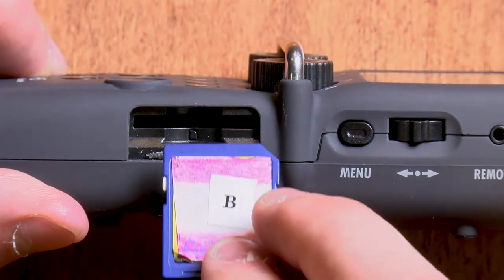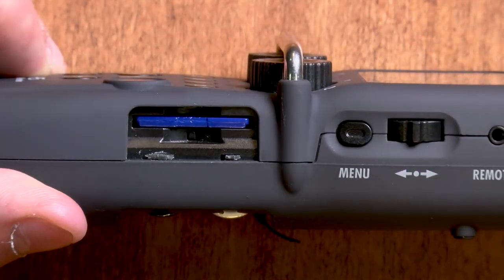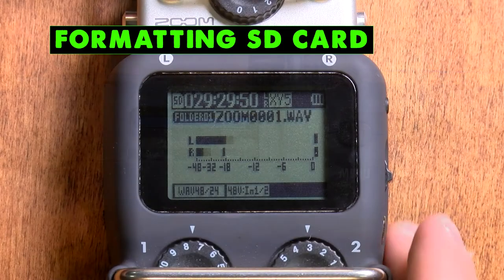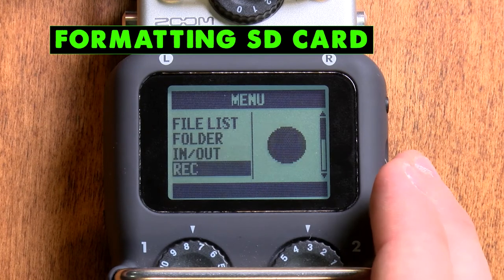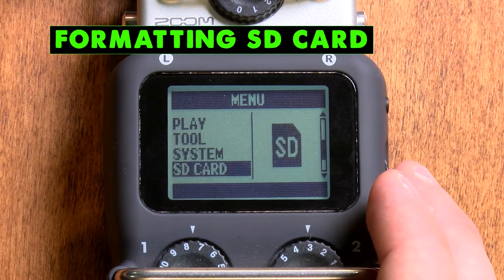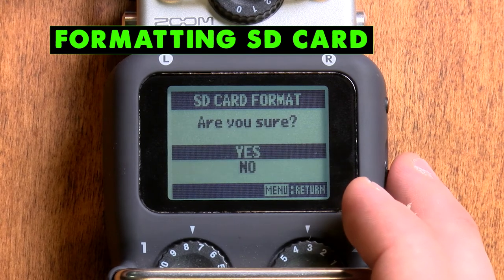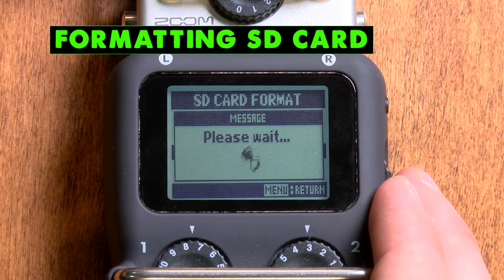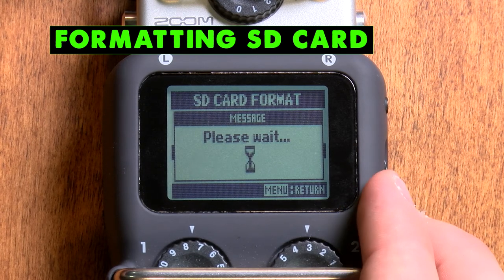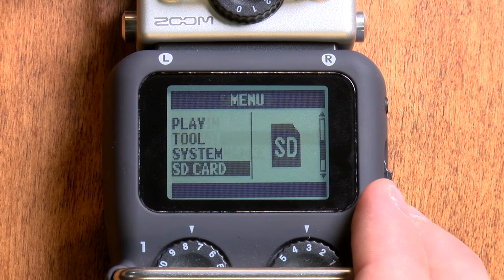The first step is to place an SD card into the slot on the right of the Zoom. Next, we'll format your SD card to prepare to accept audio. We'll do this in the menu. Press the menu button on the right side, and use the lever above it to scroll to SD card. Select this option by pressing in on the lever, and another menu will appear. You should select Format, and then press Yes to confirm that you really want to format your SD card. The Zoom will show a loading screen for a few moments before taking you back to the menu. Press Menu one more time to exit the menu screen.